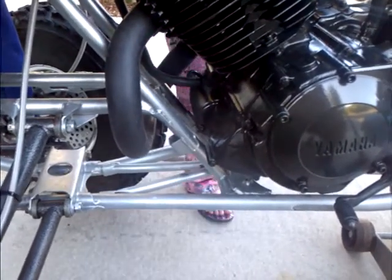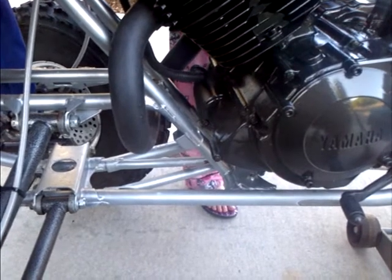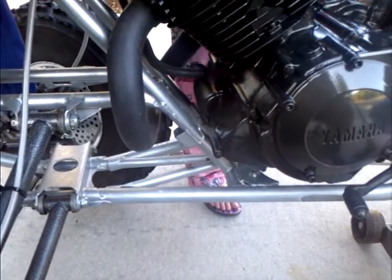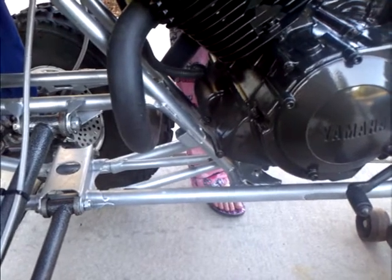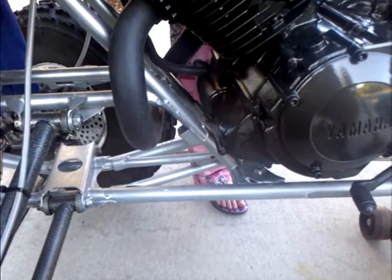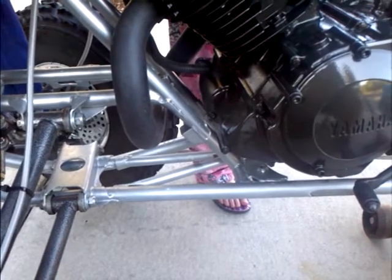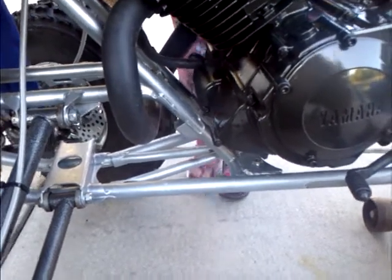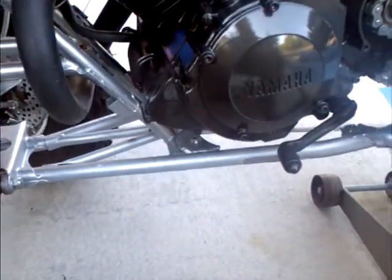Turn it the other way — this way. Don't overturn it. Push it forward. It only goes one click. There, it's on. Now turn it the other way — it's off, that's where I want it. You turn it more and you're gonna strip it out.